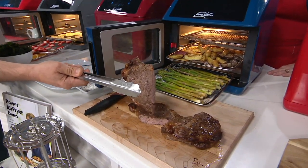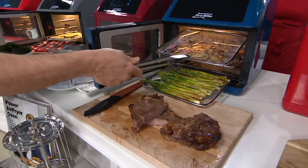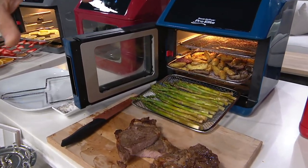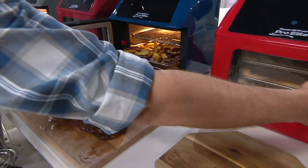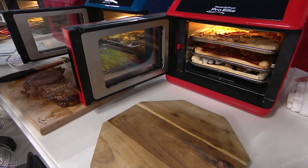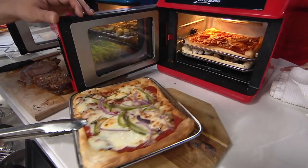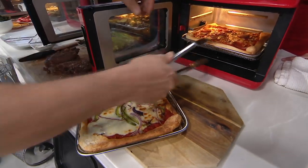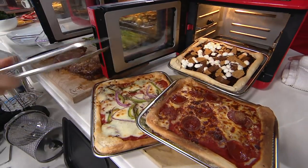You've got asparagus, steak, and potatoes all cooking at the same time — the whole meal. And these racks are fantastic; they clean up great. Here we have some pizza that we made in the red one. Look at the big pizza in there. If you like to reheat pizza, it's great for just a slice. It does great with dough and pie crust — look at that dessert pizza.